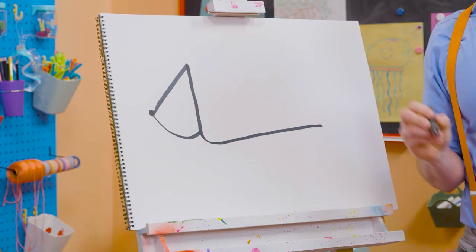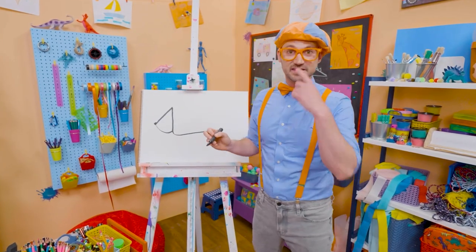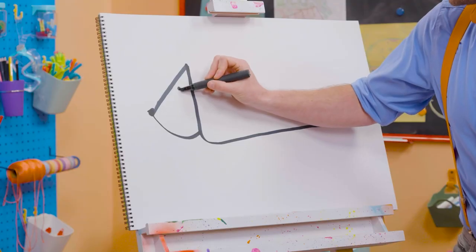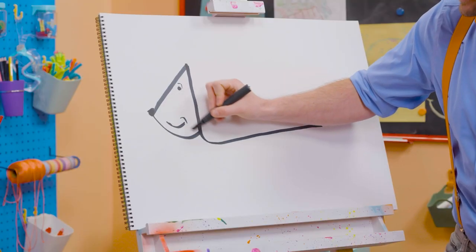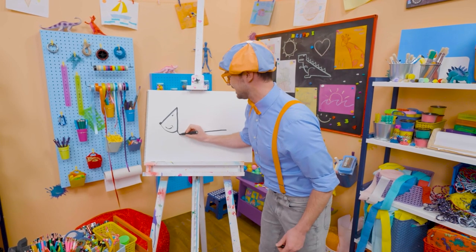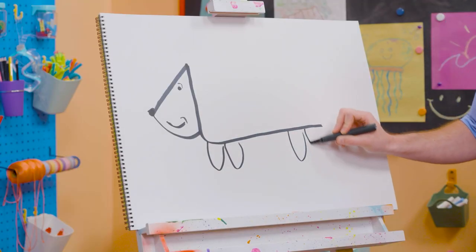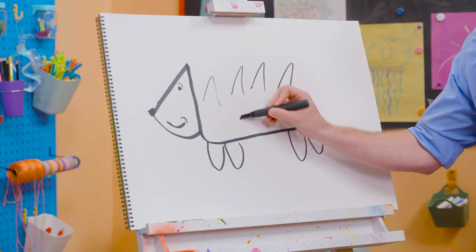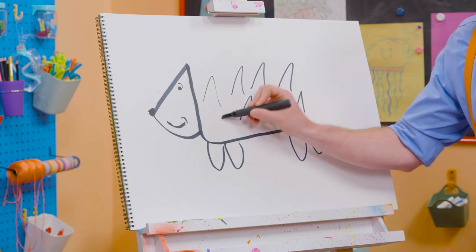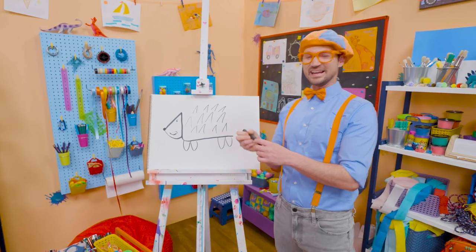I'm going to start to make a circle and color it in — and that is the nose right there. They can smell really well. And then another circle, and that's the eye. And then a big smile because they're all so happy. And then we need some U's, just like that, for the legs. And then we're going to do some upside-down V's for the pokies. Wow, there we go. Cute animal.